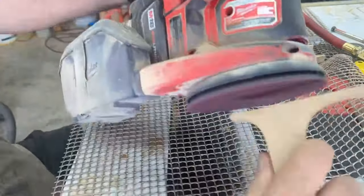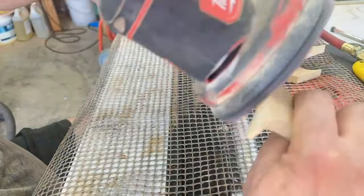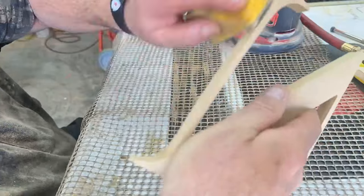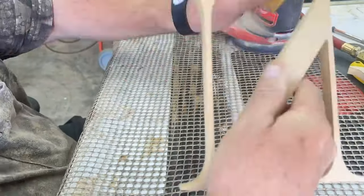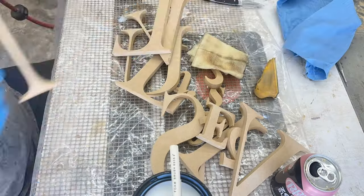Here I'm just using the oscillating sander to get the tabs off of those letters, and then I resorted to hand sanding with that little sander tool — the one with the little yellow handle.